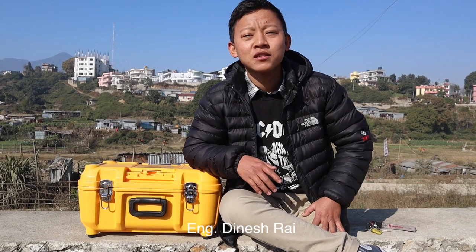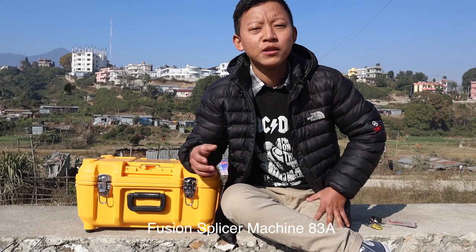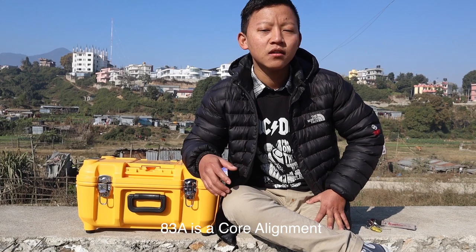Namaskar! I am Dineshra from Retek Trading. Today I am going to show you the TomTech 83A machine and give you information about it.